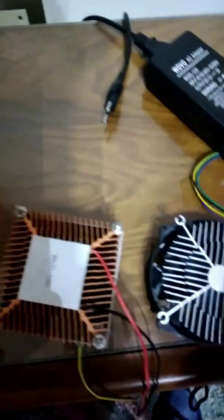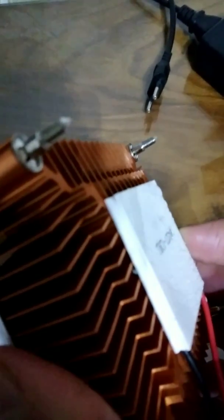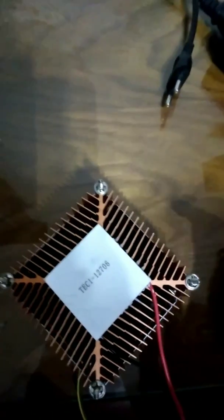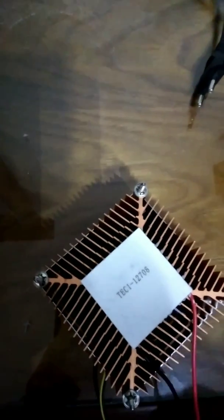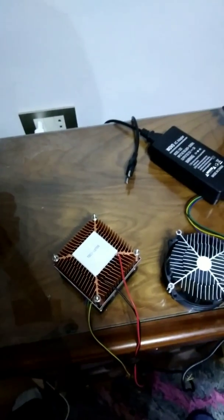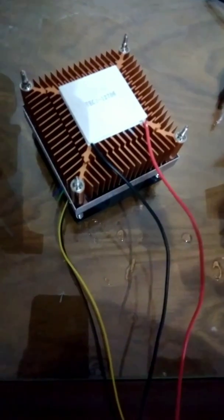You have to attach the Peltier on the fan with an adhesive, directly onto the CPU fan without any obstructions. When you attach it with glue on the edges, don't forget to put the thermal heat-resistant paste on the back — the hot side of the Peltier. The cold side has to face the front.